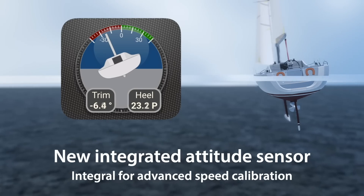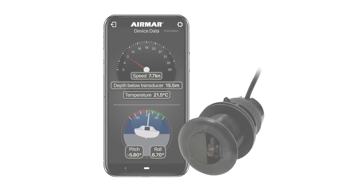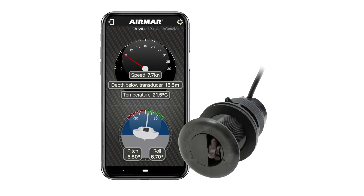Now, a single installation delivers the data required for more accurate, heel-compensated speed calibration. And speed calibration and data configuration has never been easier than with the Airmar Cast app on your iOS or Android device.